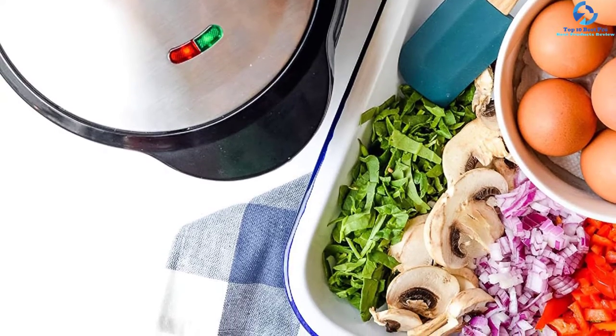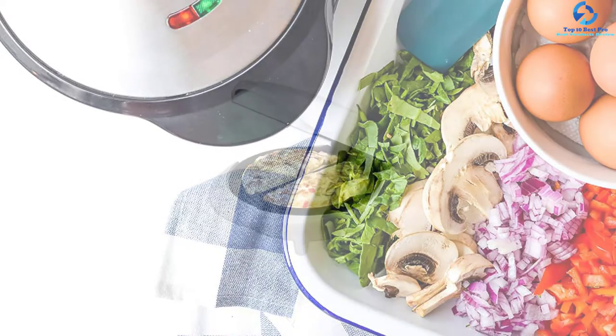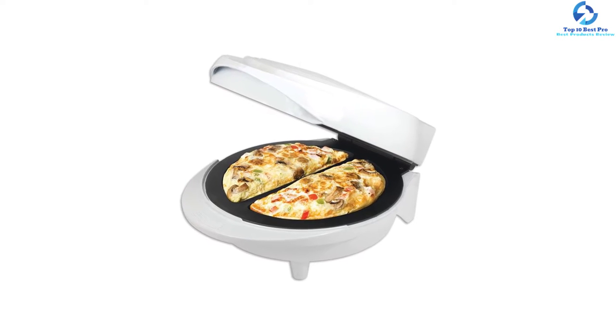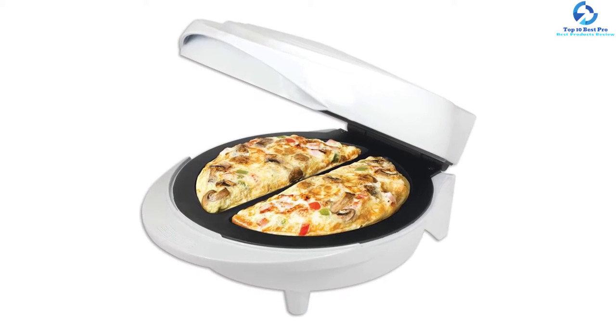This omelet maker is super easy to use — you only need to pour your mix and close the lid. You should wait for the indicator to let you know when the device is ready to cook, and you are assured of a tasty result in no time.